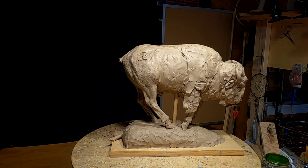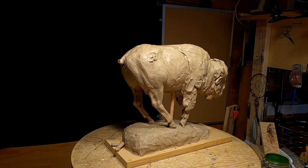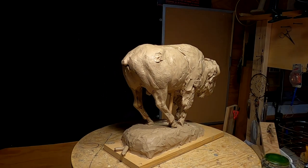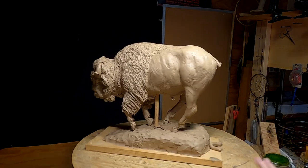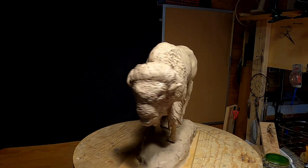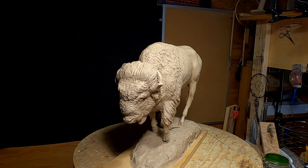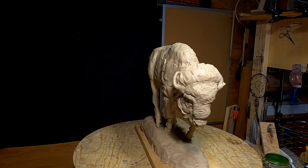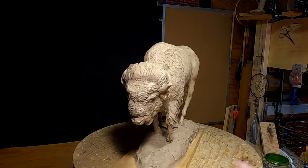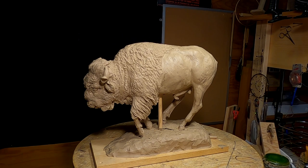It doesn't have a real strong armature — it's only got a wooden dowel holding up the whole thing, and that's a heavy piece of clay. It's had some damage over the years, like you can see on that hip. This horn here has been smashed, but I can fix all that. A buffalo's age can be told by the shape of their horns, and this is an old buffalo. He doesn't move very fast — he lopes along. It's a male buffalo.